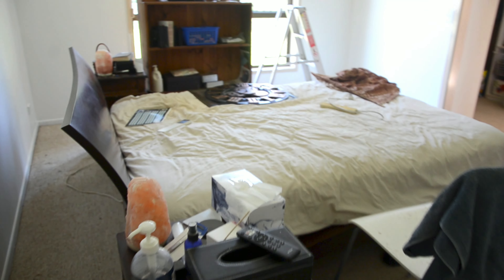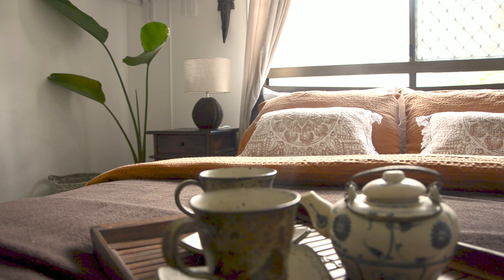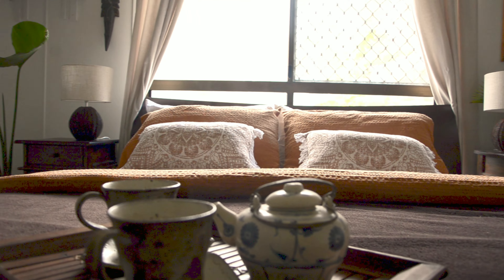My bedroom is finally done! I'll show you around. Remember, this is how it used to look like — and this is my new bedroom.